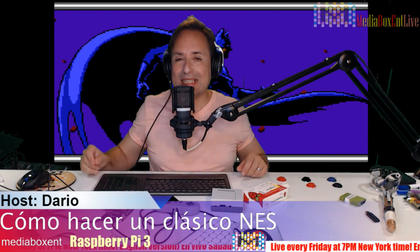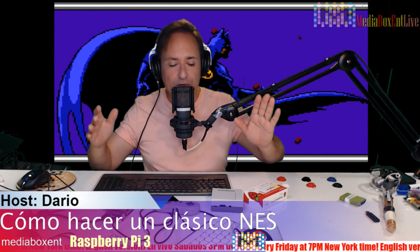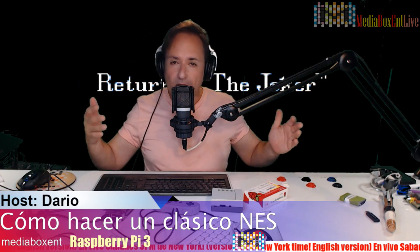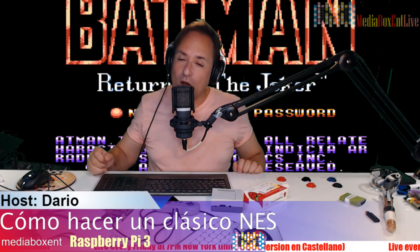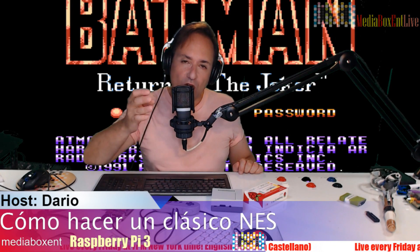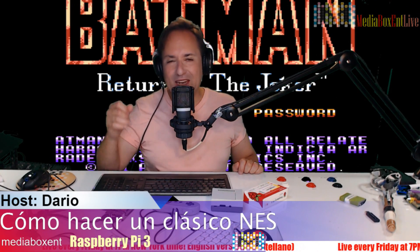Together with mediaboxcnt.com we're going to have all the instructions on how to build this console. Not only can you run NS on it, but you're also going to be able to run Atari and all those things. I'll leave you with the video and all the instructions on how to get your emulator running in a minute.